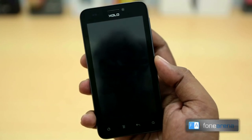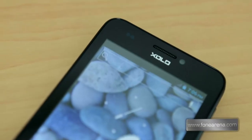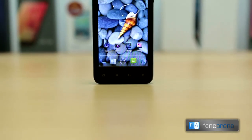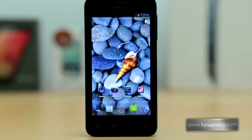In the end, the only thing special about the Zolo B700 is the battery. At a price tag of about Rs. 8999, if you are looking for an Android phone under Rs. 10,000 with decent build and marathon battery life, then this is the phone you need.